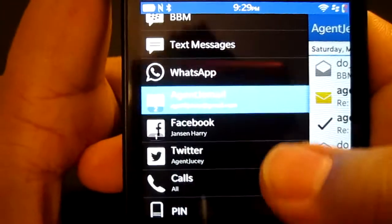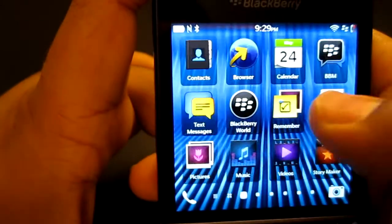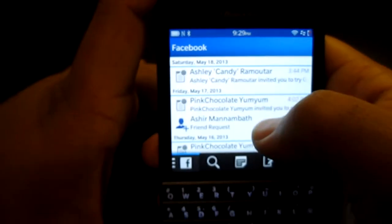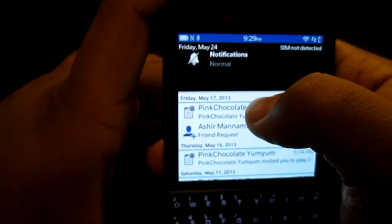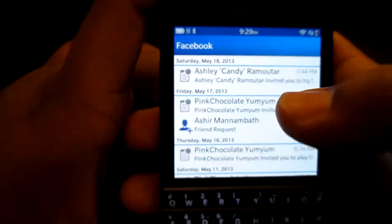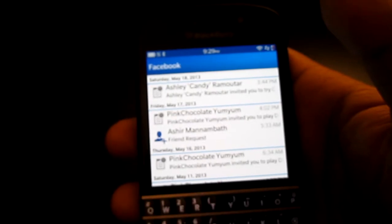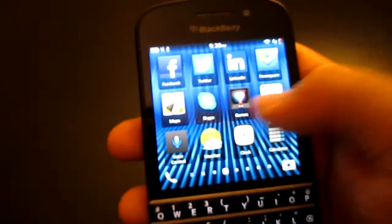When you pull back from your Gmail application you go back to the Hub — just pull to the right. Or pull to the left to go back to the home screen. In the Hub you can also simply tap on Facebook and see all your Facebook messages. The BlackBerry Hub is basically a unified inbox for all your accounts.